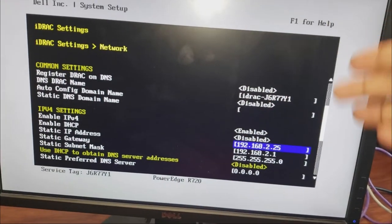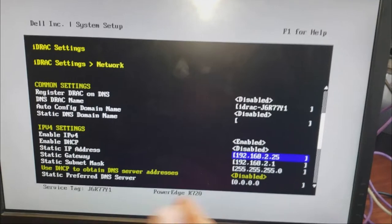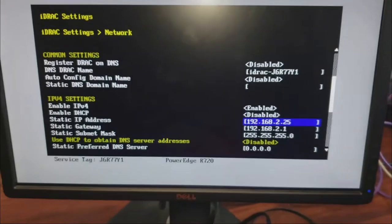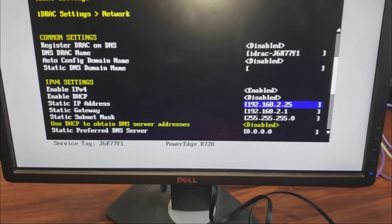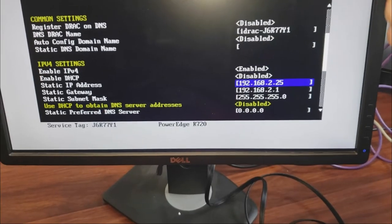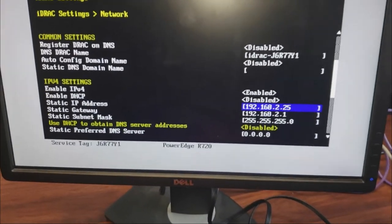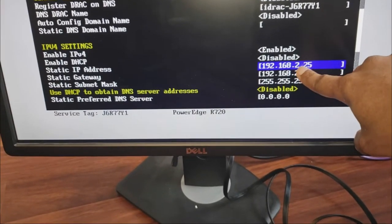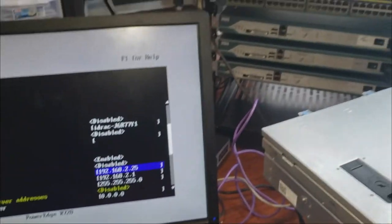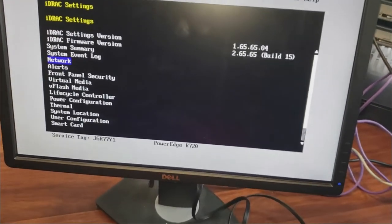Another approach is to set a DHCP range. For example, tell your DHCP server to only assign IP addresses from 30 to 200, leaving 2 to 30 reserved for static devices. That way all devices with static IPs get addresses in that reserved range and DHCP won't reassign them. So set your static IP for iDRAC in that reserved range, then you can access the iDRAC web interface from there.